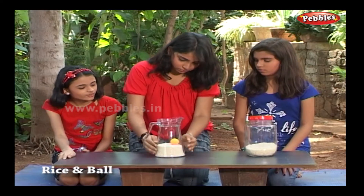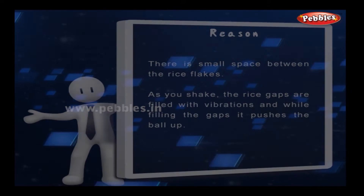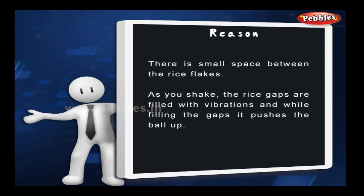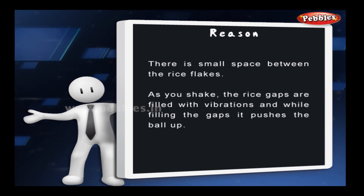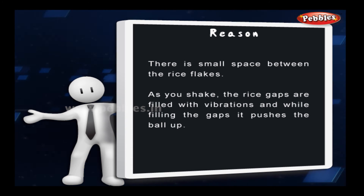Wow! The ball came up! The reason: there is a small space between the rice flakes. As you shake the bottle, the rice gaps are filled with vibrations, and while filling the gap, it pushes the ball up.